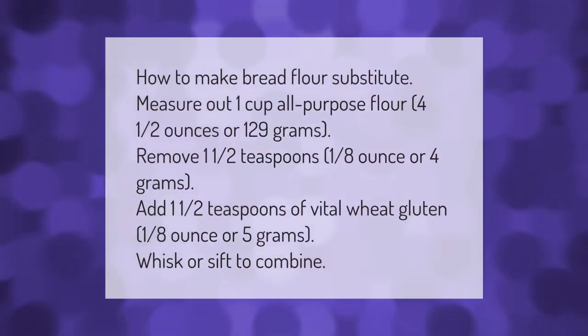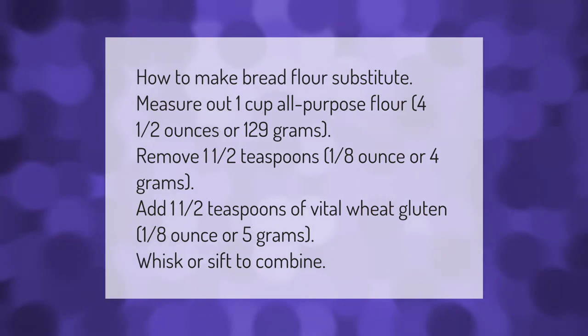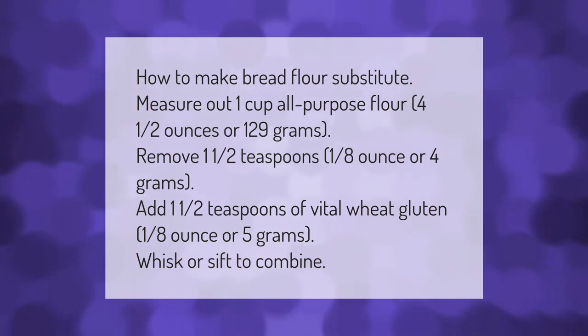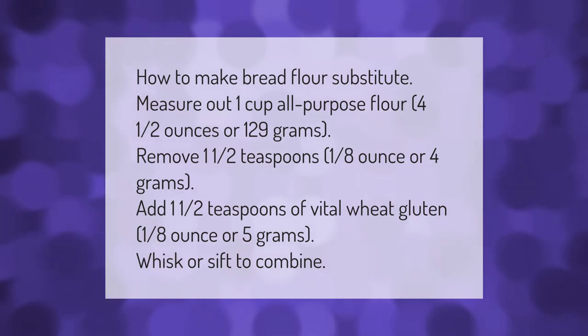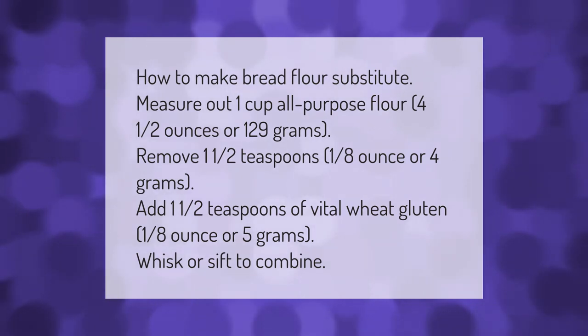How to make a bread flour substitute: measure out one cup of all-purpose flour — four and a half ounces or 129 grams. Remove one and a half teaspoons (one eighth ounce or four grams), then add one and a half teaspoons of vital wheat gluten — one eighth ounce or five grams. Whisk or sift to combine.